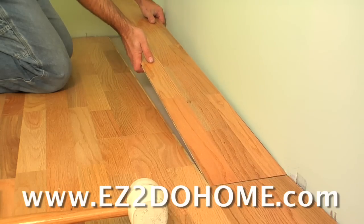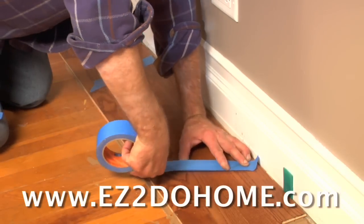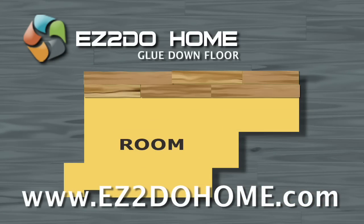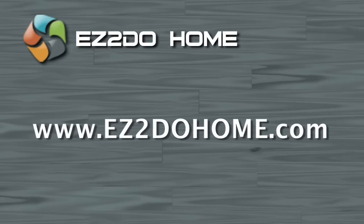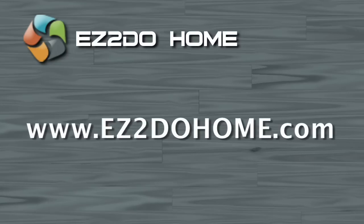Easy2dohome.com specializes in teaching easy, effective, real-world tested techniques that will save you money or arm you with the knowledge to make sure the guy you hired is doing the job right. Don't wait another minute. Download videos at easy2dohome.com right now and learn how to install that new wood floor today.